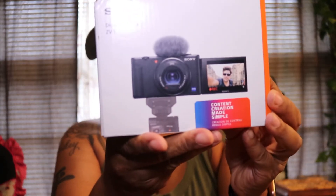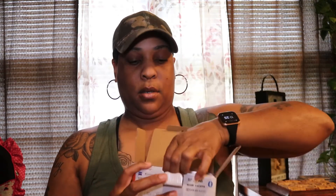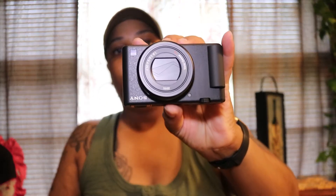I have not checked out the box yet but I guess I can do that now just to show you guys. Let me take out all the paper — show you what comes in the box. So this is the actual camera.